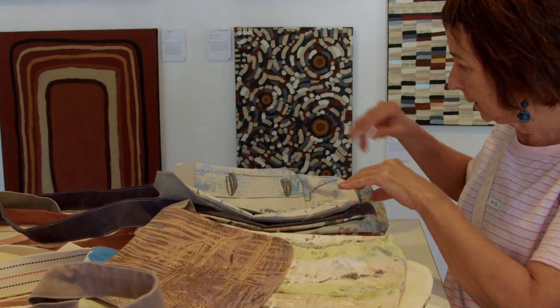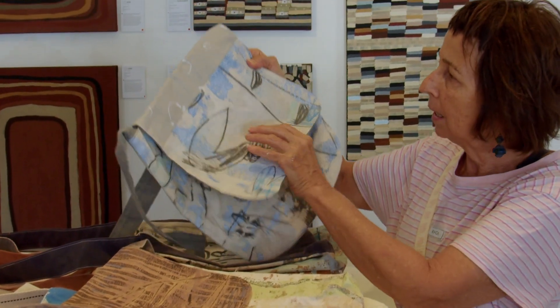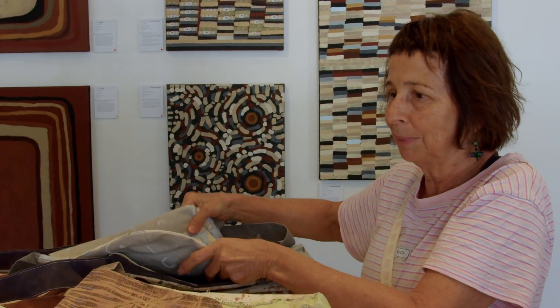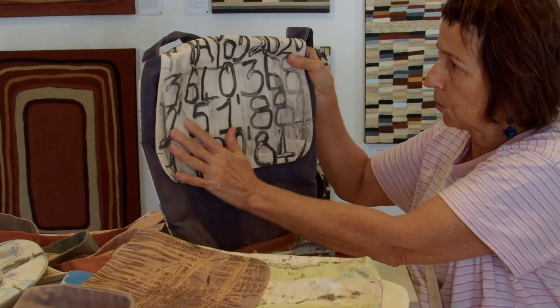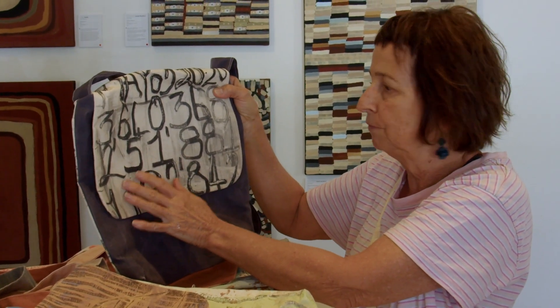Going through them I can tell you a few things about them. This one's from the Jelly Baby series — that was a whole series of airplane jelly paintings. This was during COVID and I started looking at the numbers of COVID cases.